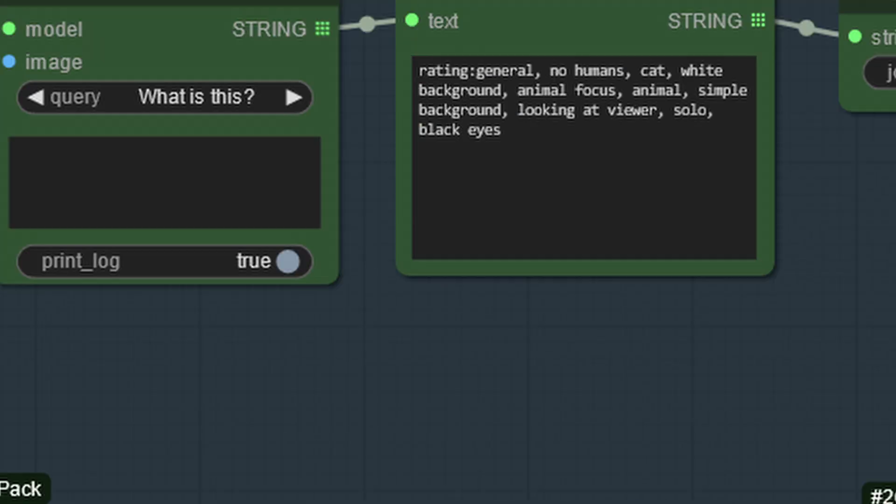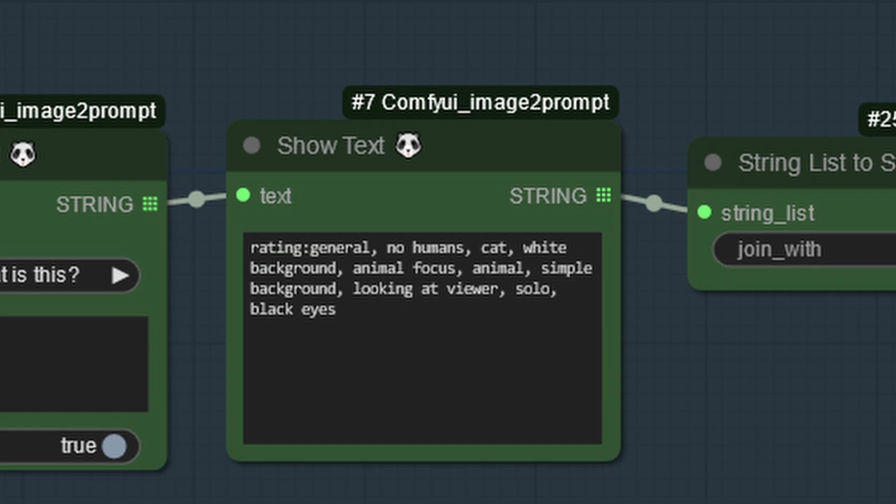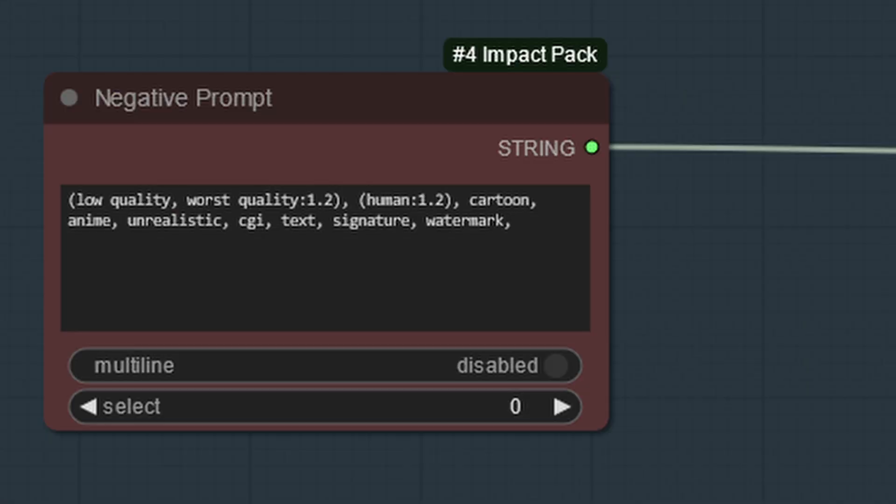And up here we have a tagger, which will provide a positive prompt that will allow our upscaler to be more accurate. And we have our negative prompt, which indicates what our model shouldn't look like. And you can see right over here, we don't want it to look low quality or worse quality or human, because the model may turn the cat human if you don't tell it not to.